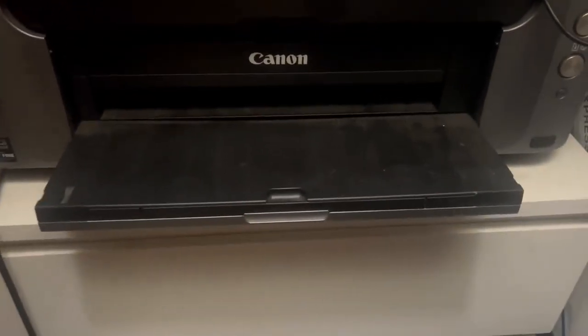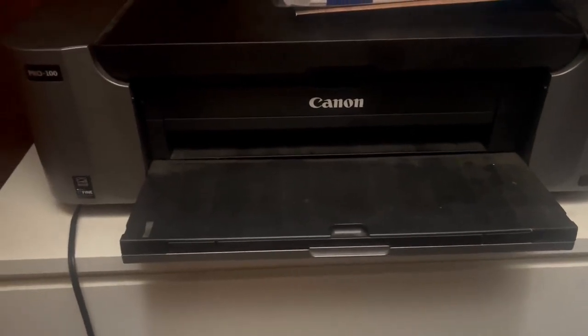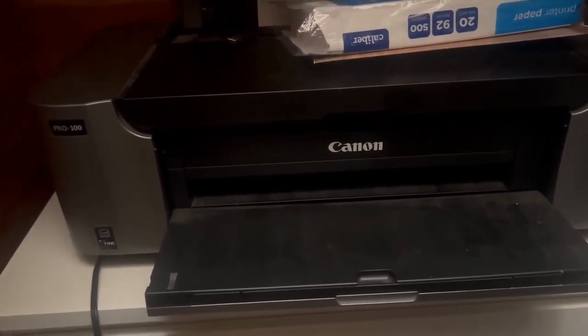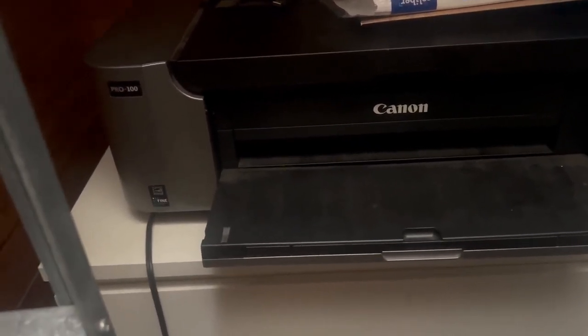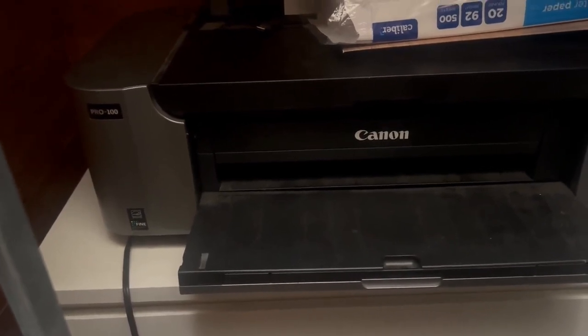It does use dye-based inks, and you get a lot of really good gradient and color out of them. Three are dedicated grayscale inks, so you get really good black and white prints too. The image generation is incredible, the quality is great, it's not buggy, and it's very easy to set up with your computer, which is awesome.